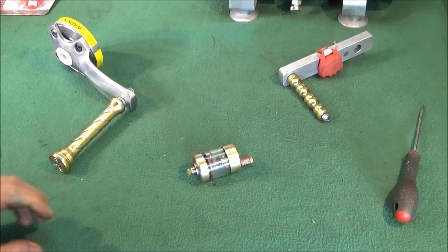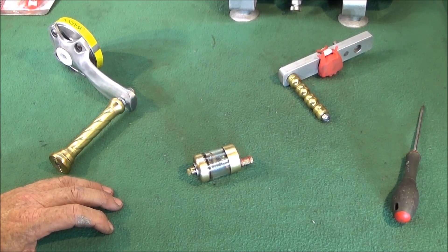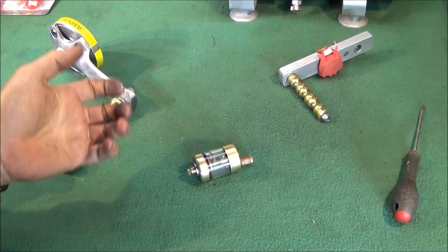Over the last few weeks I've made several improvements to the Myford ML7 and the Chinese mini lathe, and in this video I'd just like to show you some of those improvements.